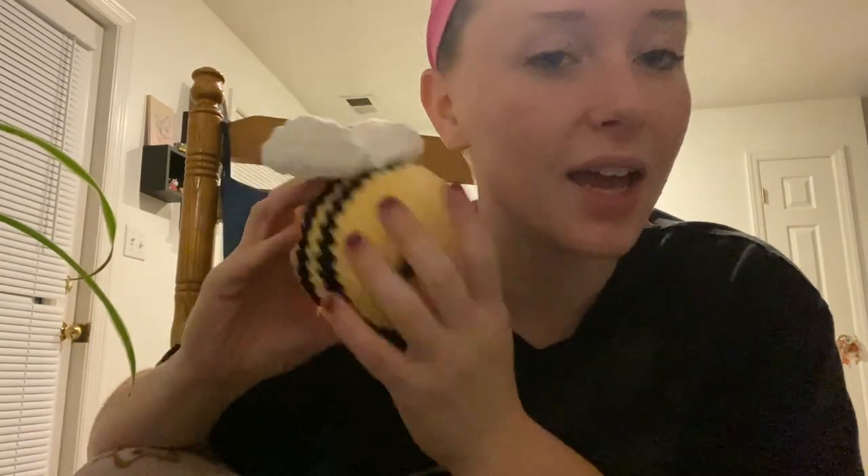Hello and thank you for clicking on my first video. I have made hundreds of YouTube videos in the past but I never follow through with it and want to give it another go. Today we're going to be making this bee — he's cute, he's a little squishy, and it's very simple honestly. So if you would like to crochet and chat with me, stick around.